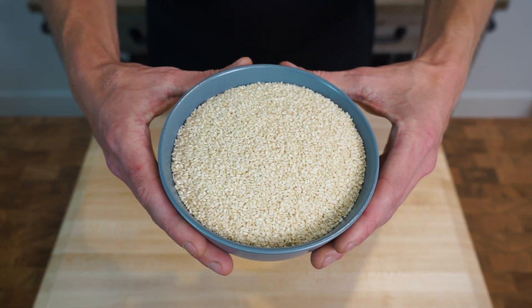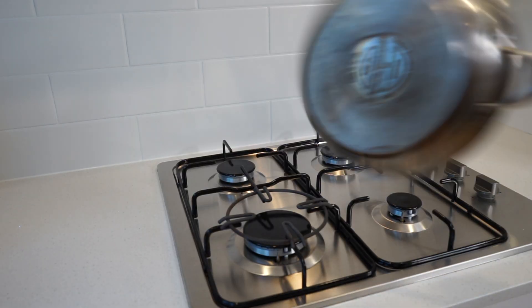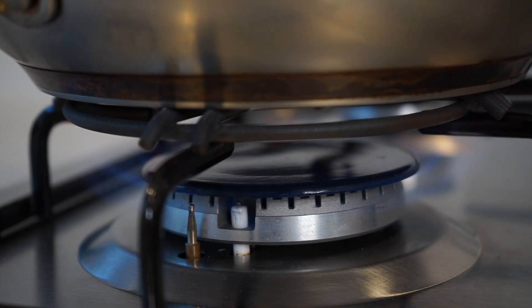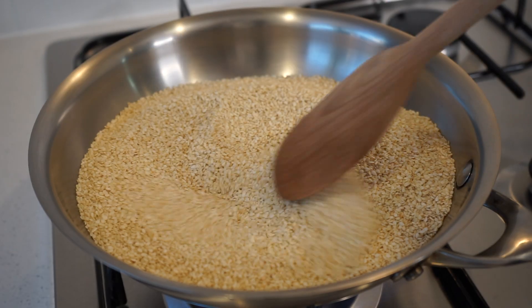Let's start by weighing out two and a half cups or 350 grams of whole sesame seeds. Place a large skillet onto your stovetop over a medium-high heat and add the seeds to the pan, then mix and stir for one and a half to two minutes to toast the seeds.